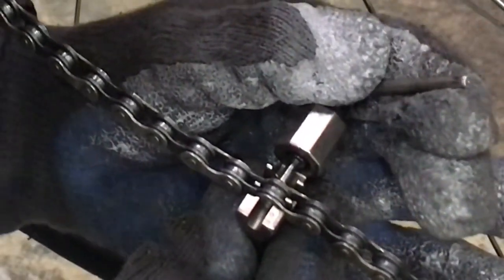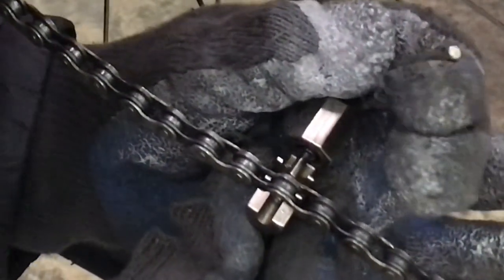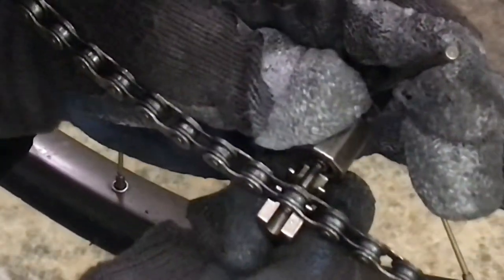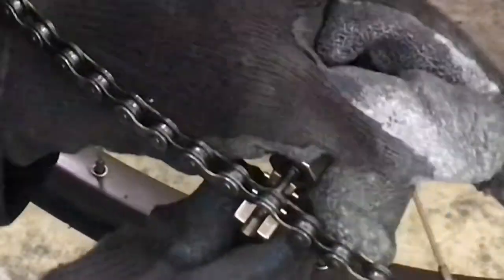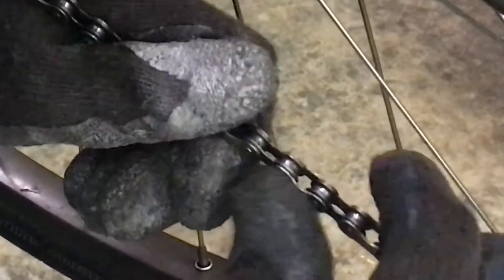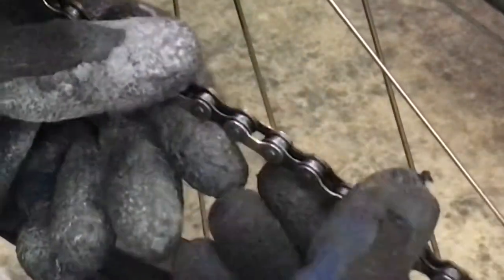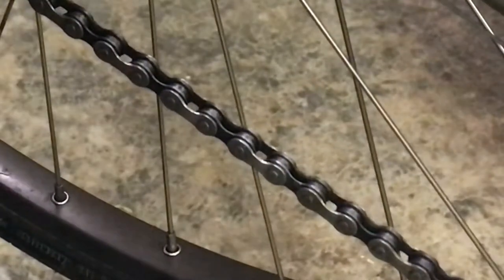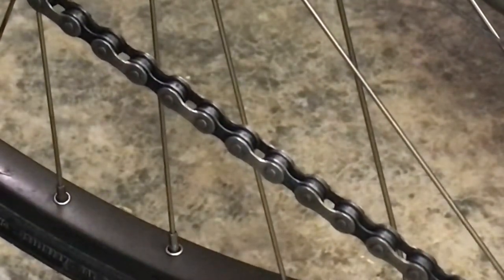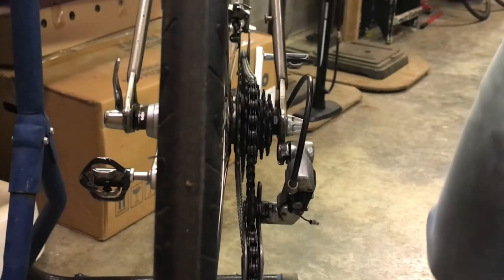You can see the pin just coming through the other side there. Let's back off the chain tool — yeah, that should be good. Last but not least, take your thumb and try to work that link back and forth. You can see it moves smooth now, just like every other link in the chain. So there we go — that's how you reattach a chain, and make sure to lubricate all the moving parts.